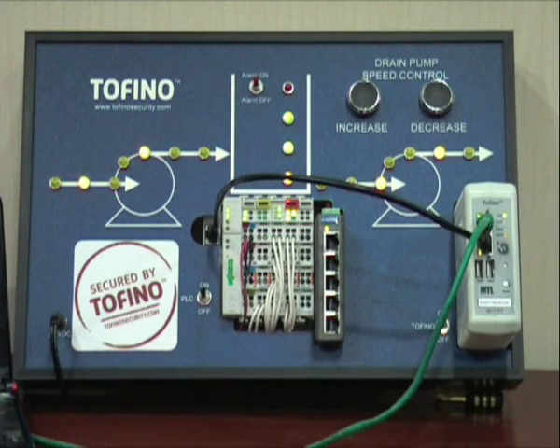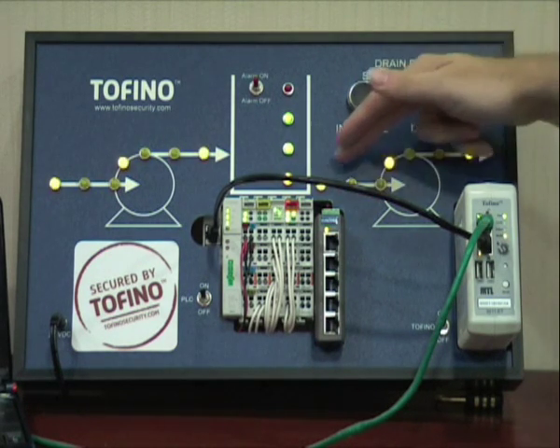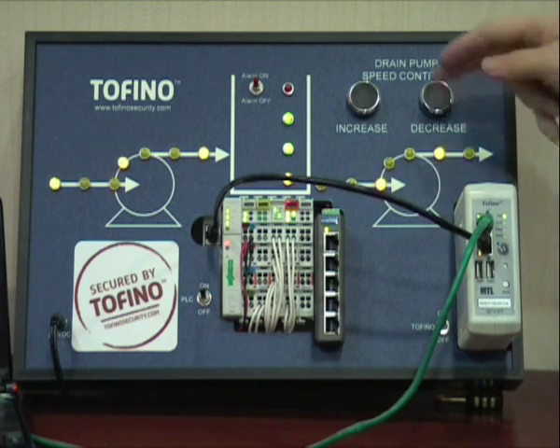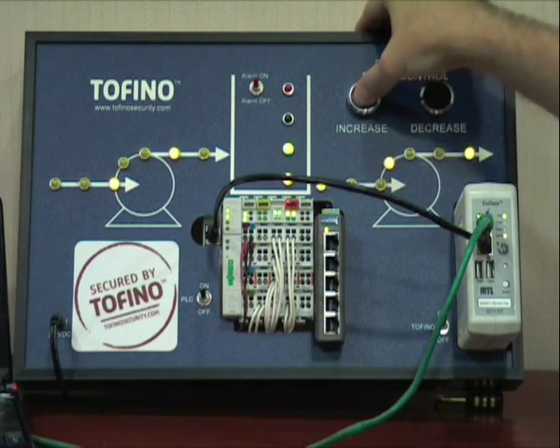The speed of the pumps is indicated by LEDs. The higher the flow, the faster the LEDs move. The drain pump is controlled by two buttons, increase and decrease. Currently we have a certain speed. It is possible to increase the speed by pressing the increase button. As a result, the LEDs will run a lot faster and the tank will be drained.